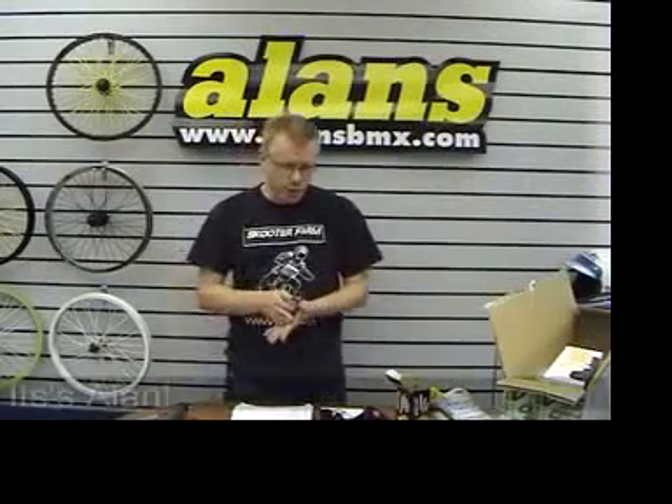Here we go, episode two. We're showing you new stuff this week. There's not been a ton of stuff, but there's always a few things, isn't there?